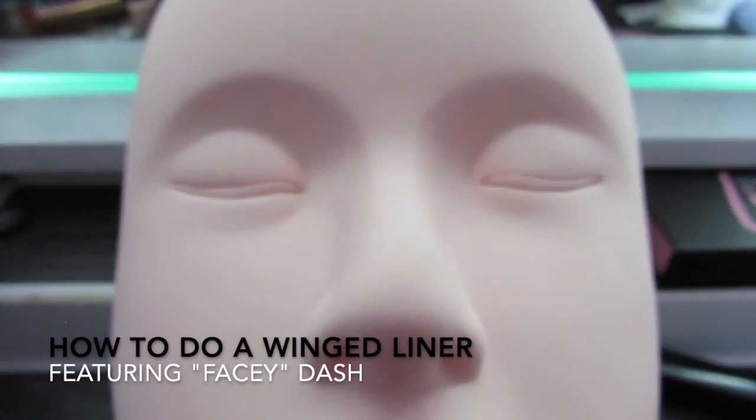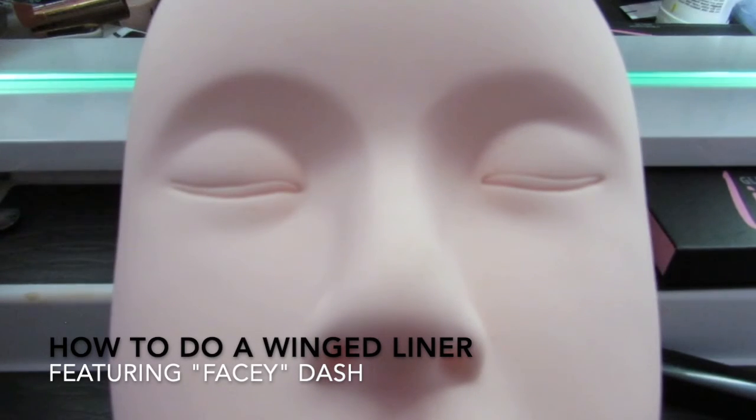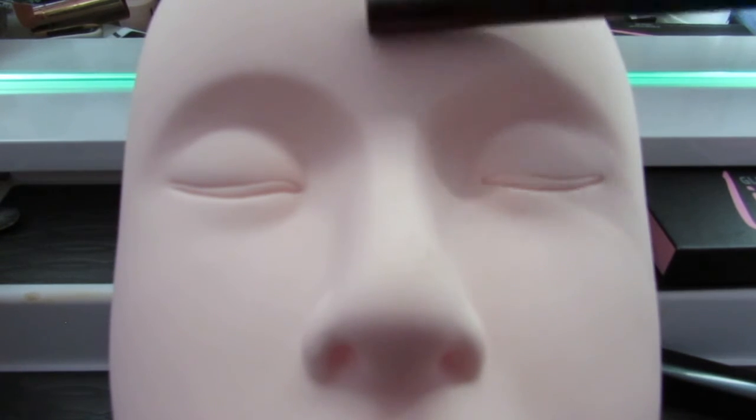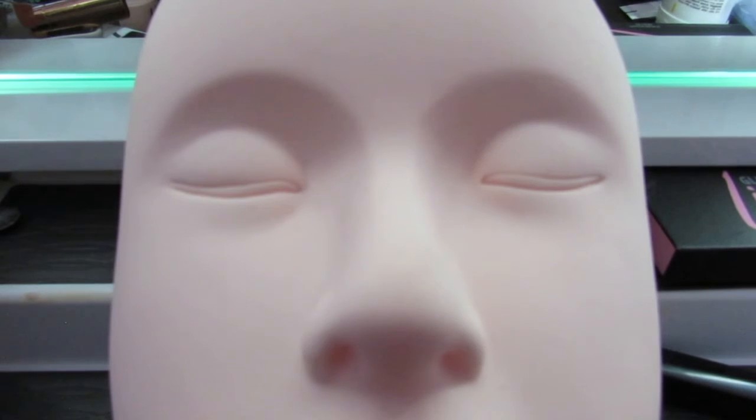Hello internet friends! It's your girl Christine. I'm here with my beautiful model, Facey Dash. Her name is Facey Dash because she's a face and she's super hip.